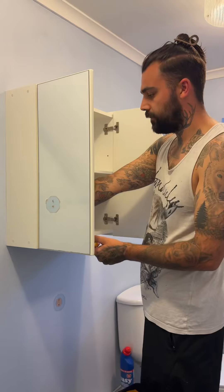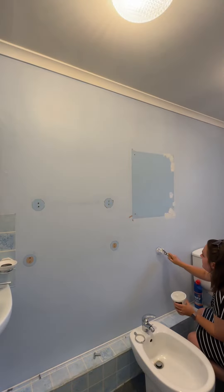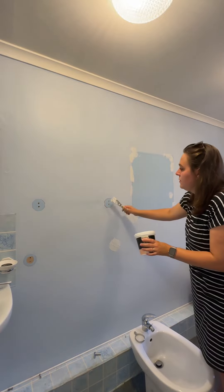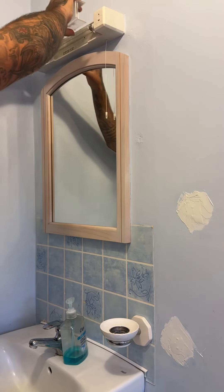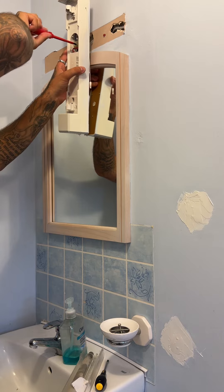Then we made a start taking the bathroom cabinet off the wall. Both of us thought it was going to be a lot heavier than it was, but it wasn't actually that heavy at all. Then, me being the DIY queen I am, I went round and filled all the holes in with the filler. I actually really enjoy this job. And if anybody's wondering why I'm wearing a dress and sunglasses doing DIY — we were only filling a few holes in and I couldn't be bothered to get changed.